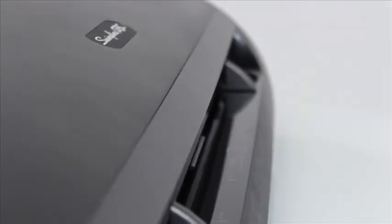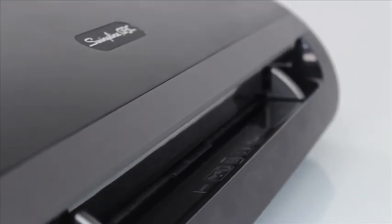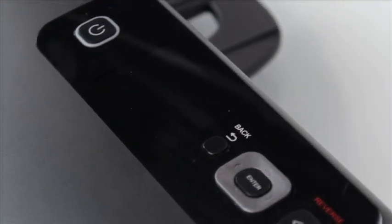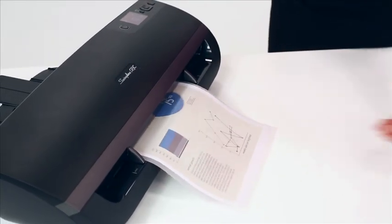Designed for high-volume, multi-user environments, the Fusion 5100L is unbelievably fast. With a start-to-ready warm-up time of just 60 seconds, the Fusion 5100L outputs an incredible rate of 47 inches per minute, capable of producing 10 letter-sized documents within 3.5 minutes of startup.